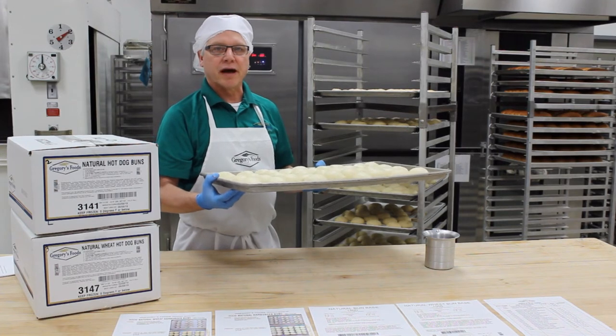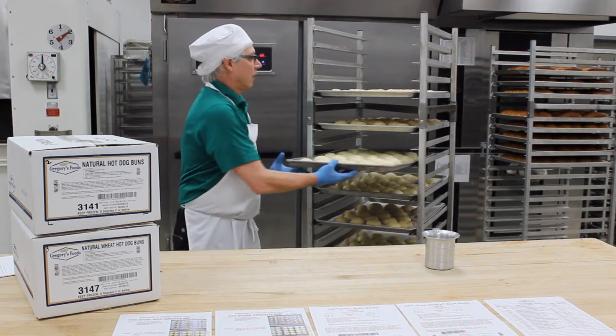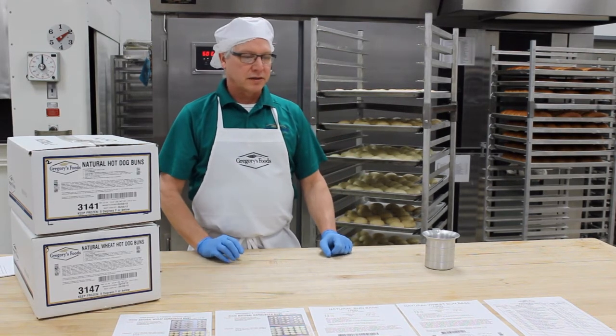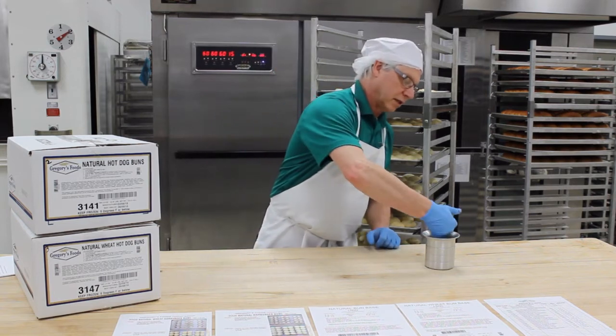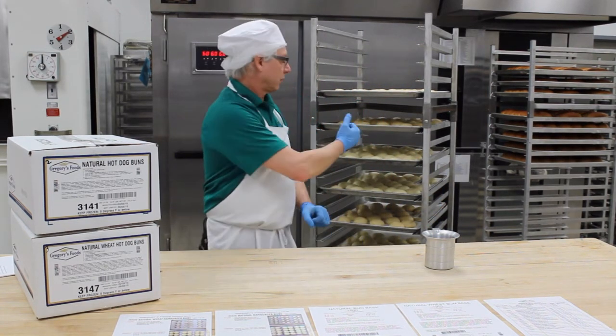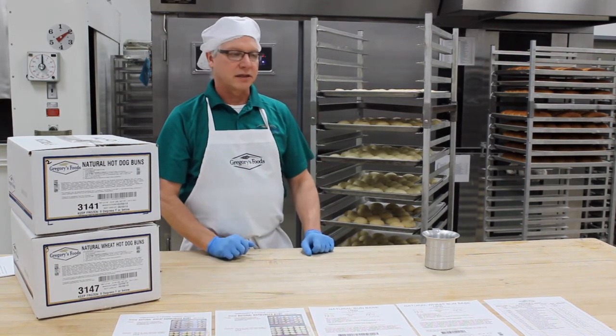If it springs back, give it another 10 minutes or so and check it again. A lot of times the dough is real sticky because it's in the proof box. It's a good idea to dip your finger in a little water — that way it'll lubricate it and when you put your pinky onto the bun, it won't stick to it. It's a little easier to test.